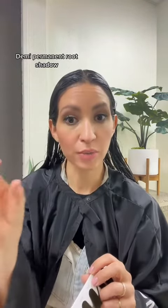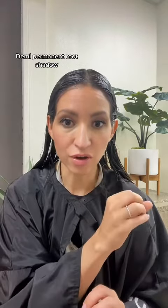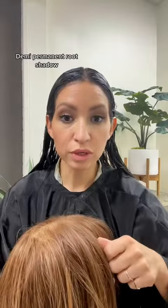A lot of color lines, you can use their permanent color too, but pair it with 5-volume or low volume, which makes it more of a demi-permanent color. That would be my root shade.